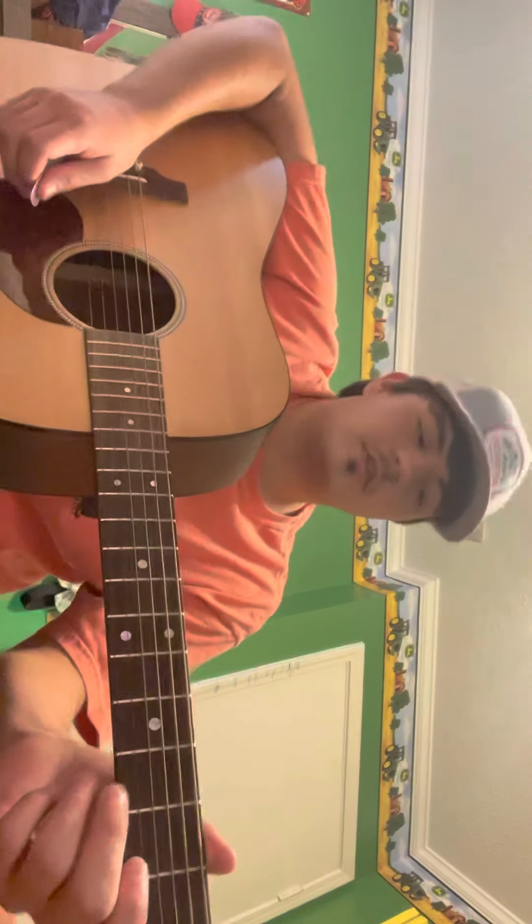Hey guys, my name is Jameson. I'm going to be teaching you a little bit about the guitar today — maybe for y'all beginners, just some stuff if you're just starting out on the guitar. I'll teach you a couple chords and a little bit of information that I wish I knew whenever I started out.